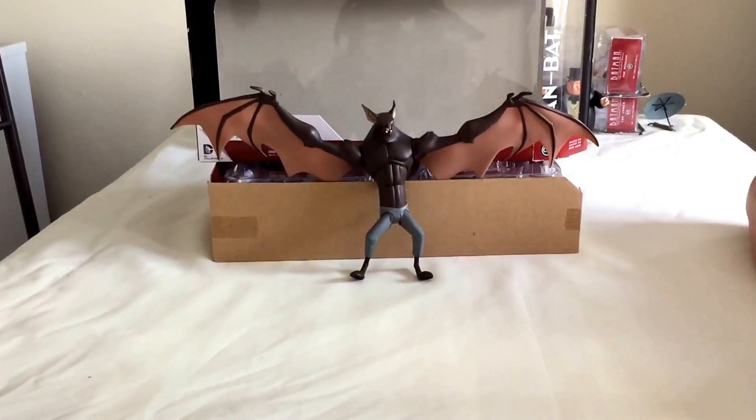I don't have him standing up on my shelf at home when I'm displaying him. I have him hanging from my ceiling just above the other figures, where he looks proper.